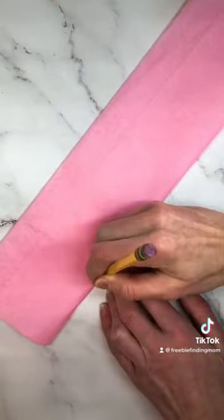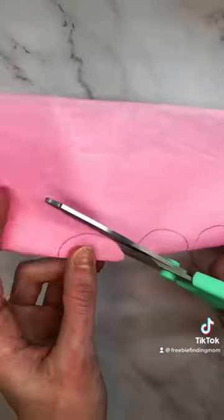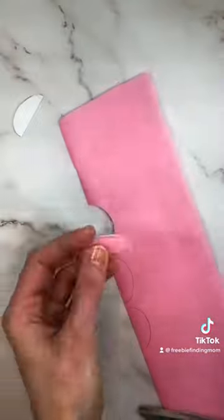Fold your tissue paper in half, then either draw a half oval or use our free printable Easter egg templates to draw it, then cut it out.